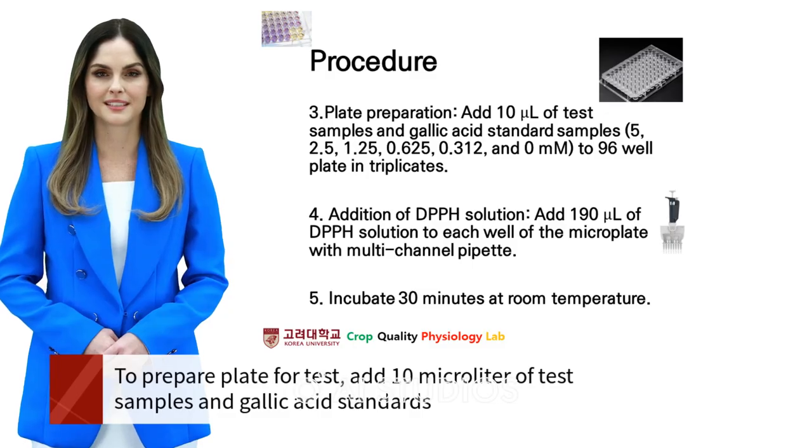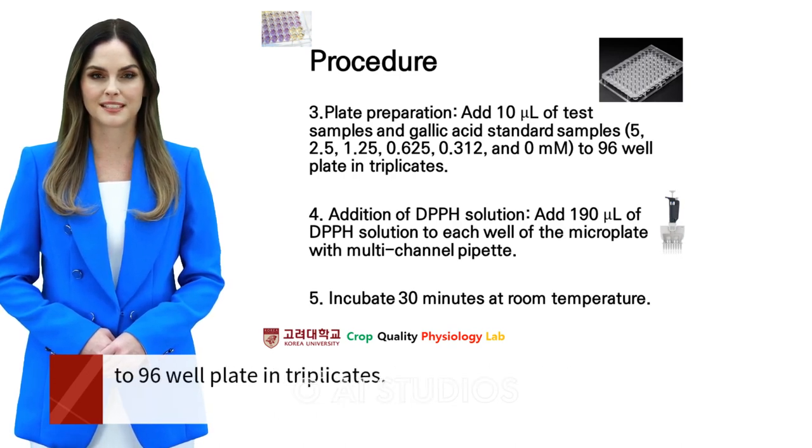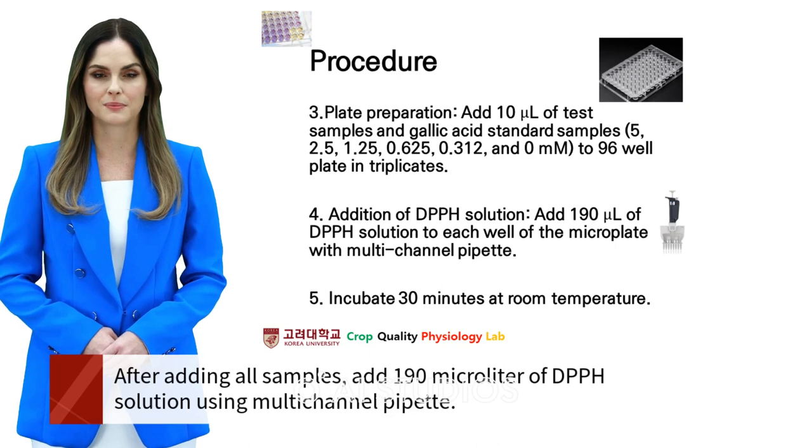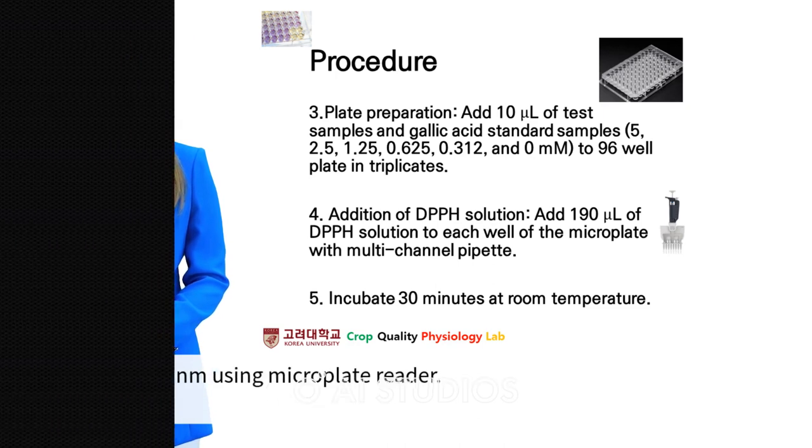To prepare the plate for test, add 10 µL of test samples and gallic acid standards to the 96-well plate in triplicates. After adding all samples, add 190 µL of DPPH solution using a multichannel pipette. After 30 minutes of incubation under dark condition, you can measure absorbance at 517 nm using a microplate reader.